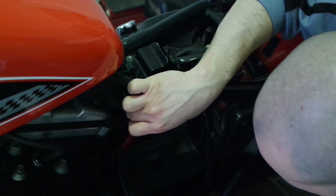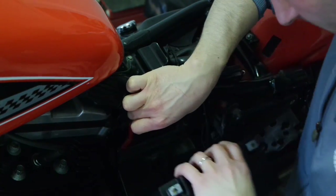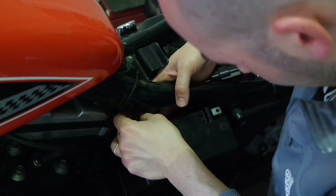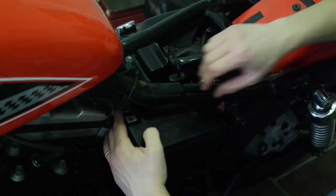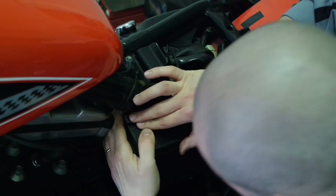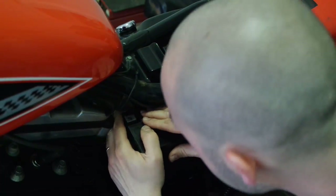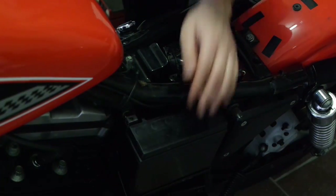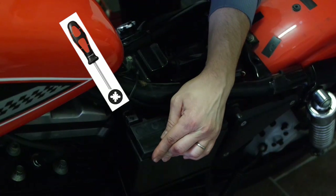Place the new battery and keep the bolt and the spacer on the positive cable terminal. Tighten the bolt securely. It's helpful to use a long Phillips screwdriver reaching the bolt from the other side of the motorcycle frame.